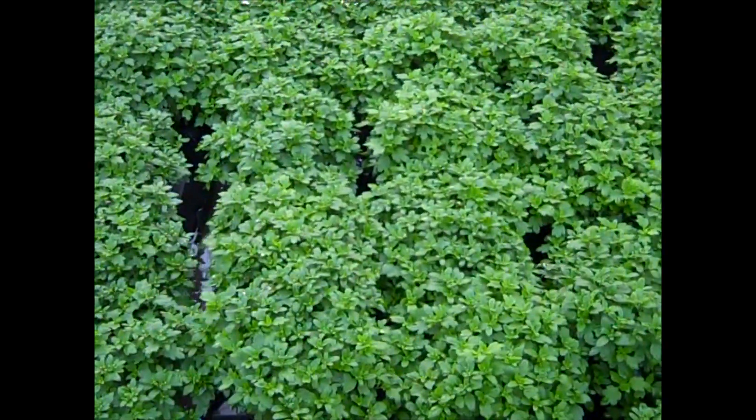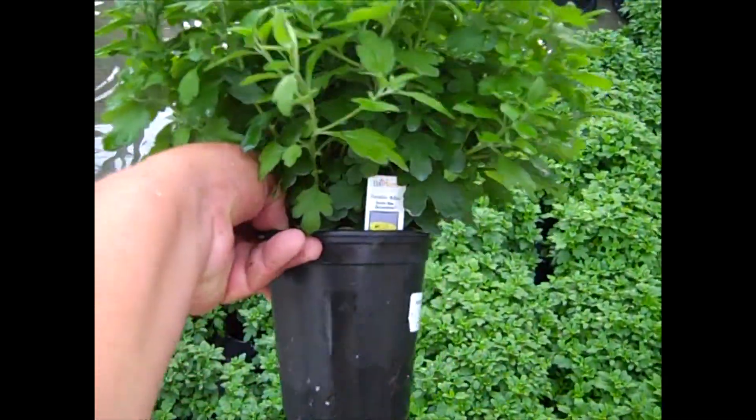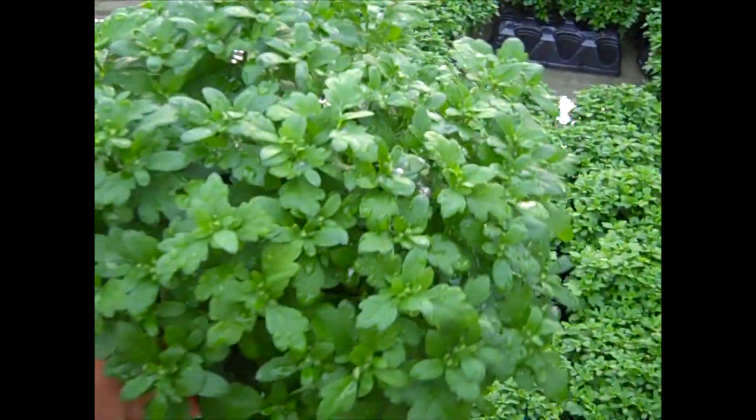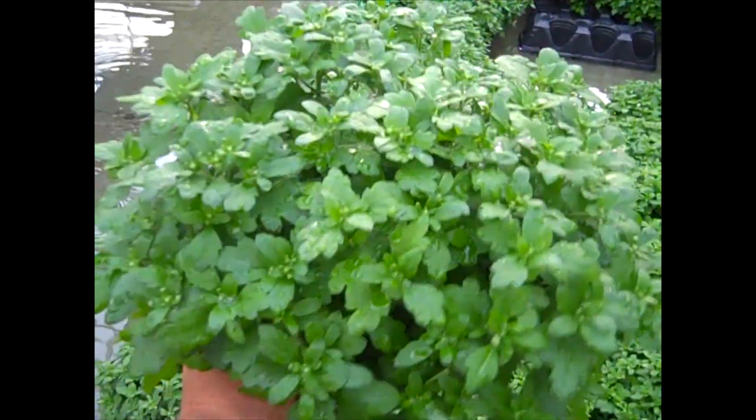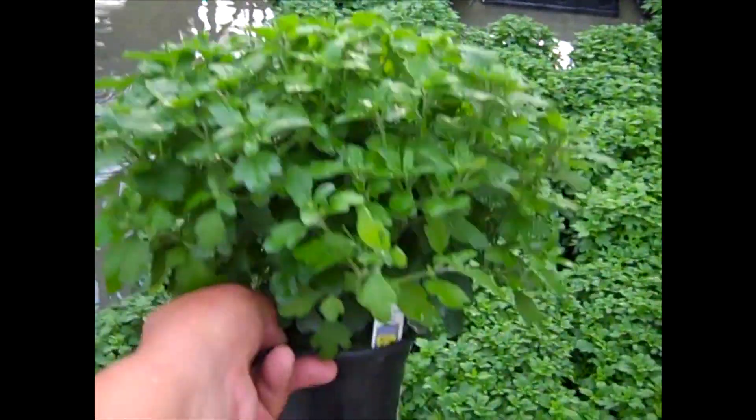Here we're going to start on the small side of the mum spectrum. We've got a great color selection — these are our quart mums. You can see what a value these are, and with nice size. Bud count is starting to come in, they're just starting to pop as far as buds. We'll see those go on inventory later this week or early next week, but look at the size of these.